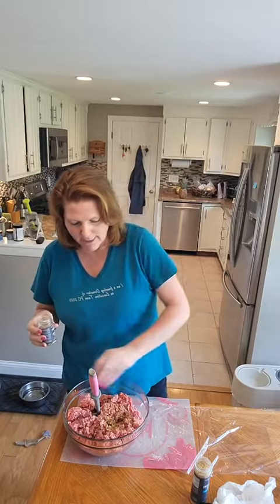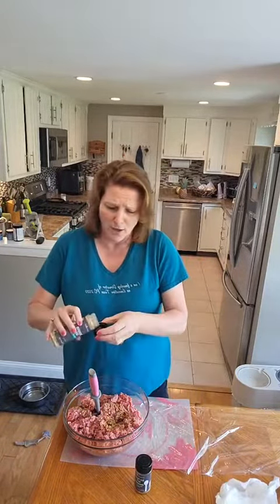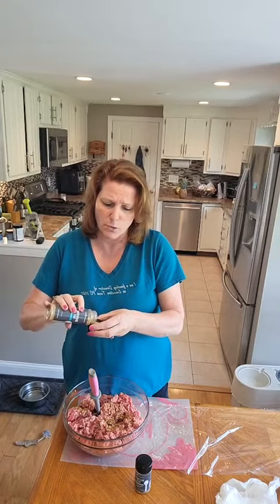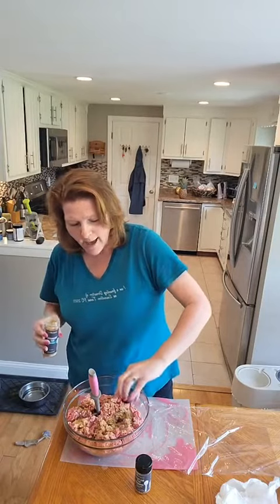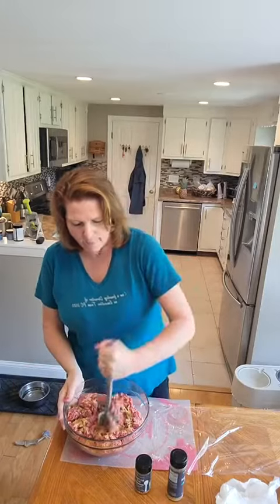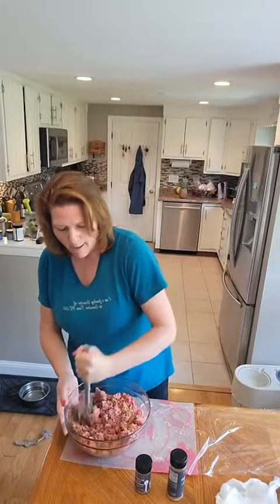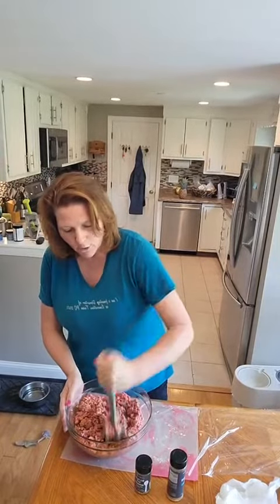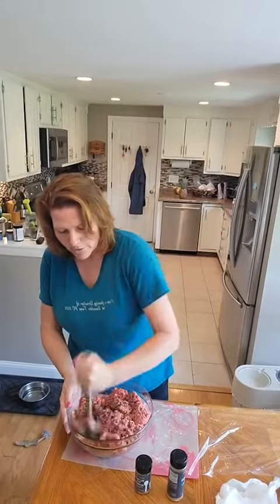I'm going to do one capful of our bell seasoning — this is one of my very favorites. My husband likes it on eggs, potatoes, roasted vegetables, all kinds of things. And I'm going to do one tablespoon capful of seasoning salt. Now, if you want to get really flavorful burgers, you can add a pound of pork or even meatloaf mix just to give it a little bit of a different flavor.